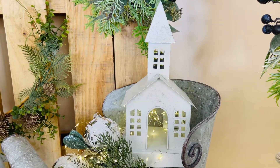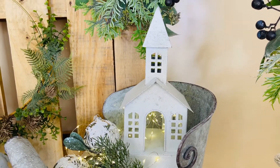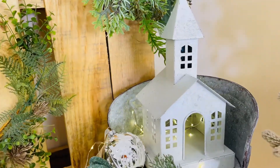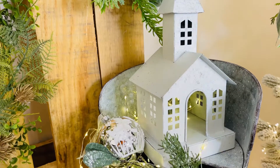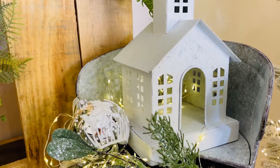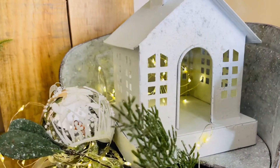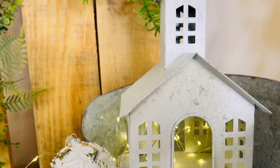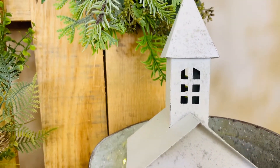There is nothing more charming than a beautiful church with the windows lit up in the snow at Christmas. That's the feeling of this beautiful little church that is kind of like a small lantern. This is something you can use on a mantle, under a tree, with an arrangement, anywhere you want. It's going to be a beautiful distressed metal.